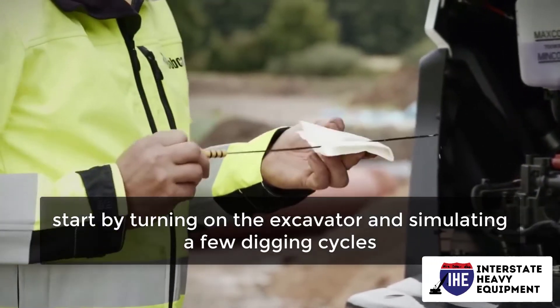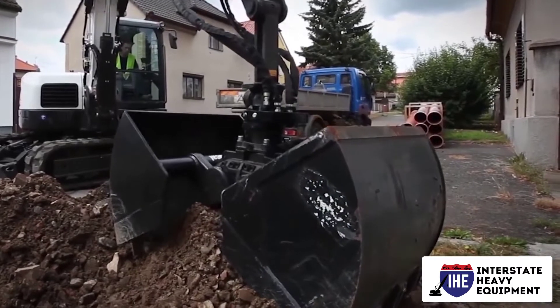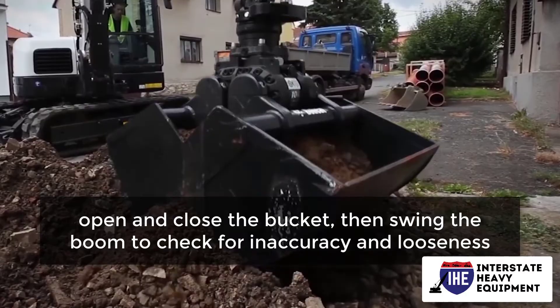To begin, start by turning on the excavator and simulating a few digging cycles. Extend the stick, open and close the bucket, then swing the boom to check for inaccuracy and looseness.